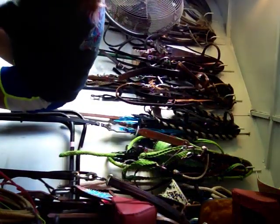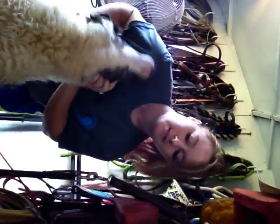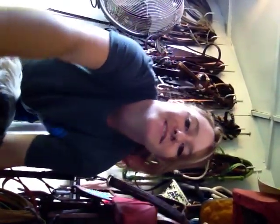Oh wait, hold on — come here. This is Karma. I wonder if y'all have ever seen her face. She's blonde in this eye right here. Okay, you go on. Alright, bye guys!